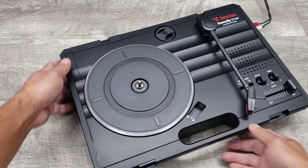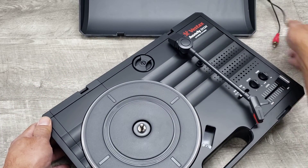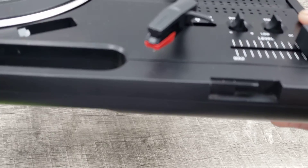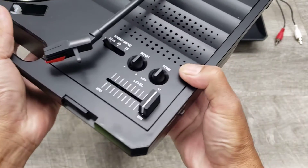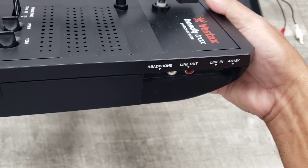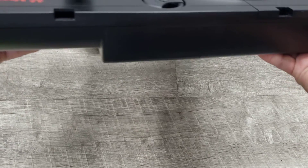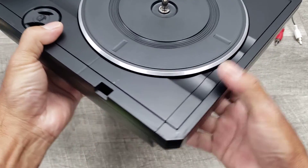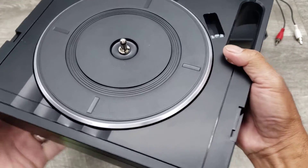Here's a quick look at the item close up. It's light, but it is hefty. It feels solid.